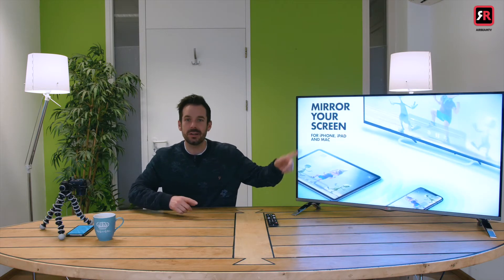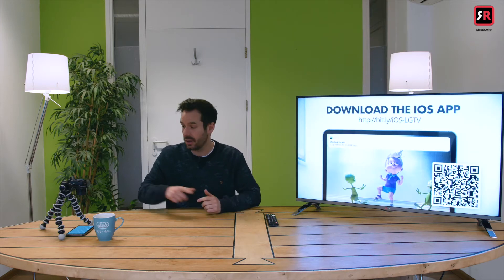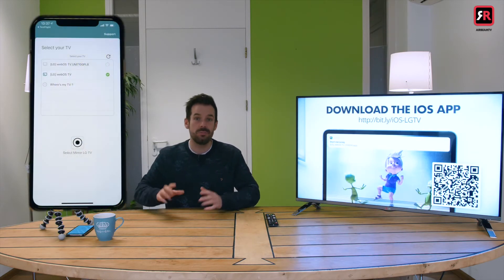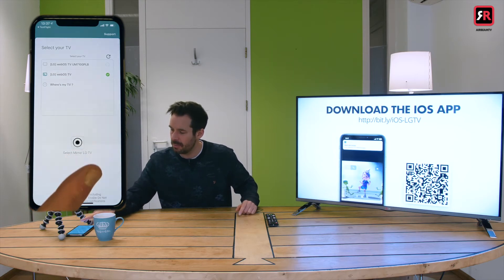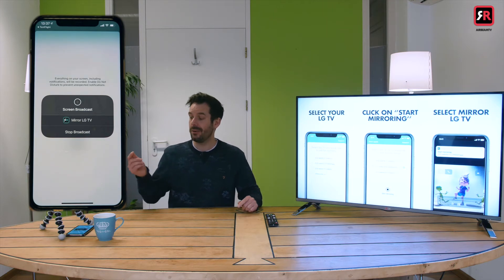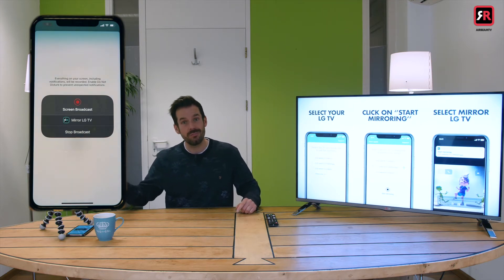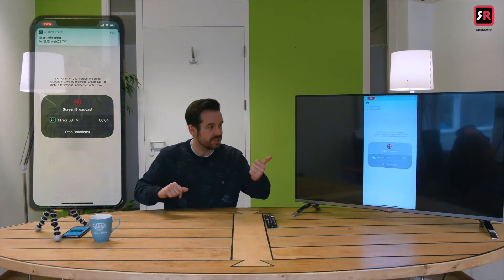I've installed the app on the TV — you can see it here. It'll give you a little rotating screen of instructions on how to make it work. The app's going on my phone. All we need to do is the old classic: click, select, mirror, make sure it's our TV, start broadcast. It will count down on the phone as is traditional and then the app on the TV will take over. Boom! There's my phone displayed on the screen.